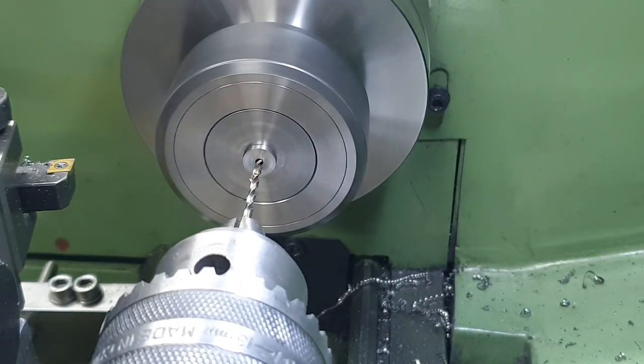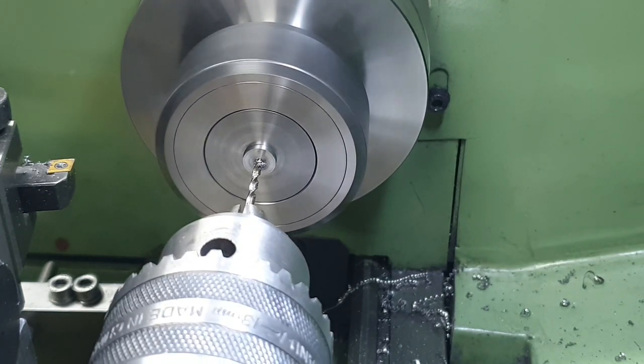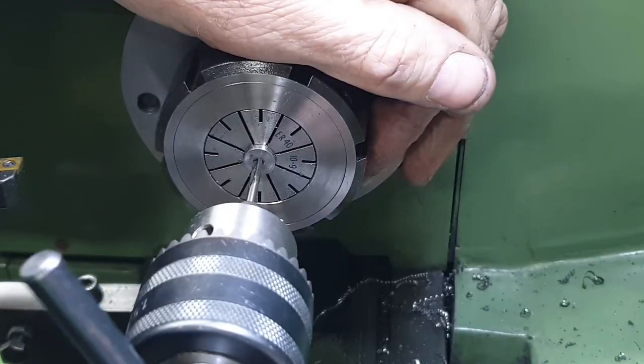To finish off the leading crank pins I drill all the way through at 2.3mm and then tap to a depth of around about 10mm. I do this very carefully — I'm always wary of these smaller taps snapping off.